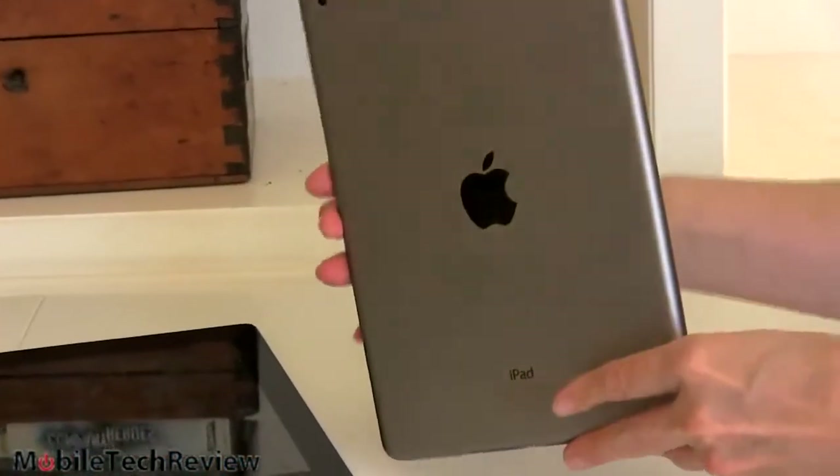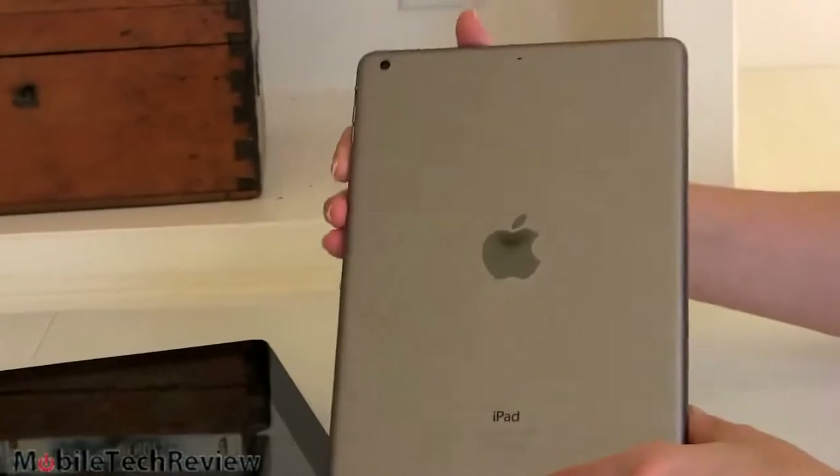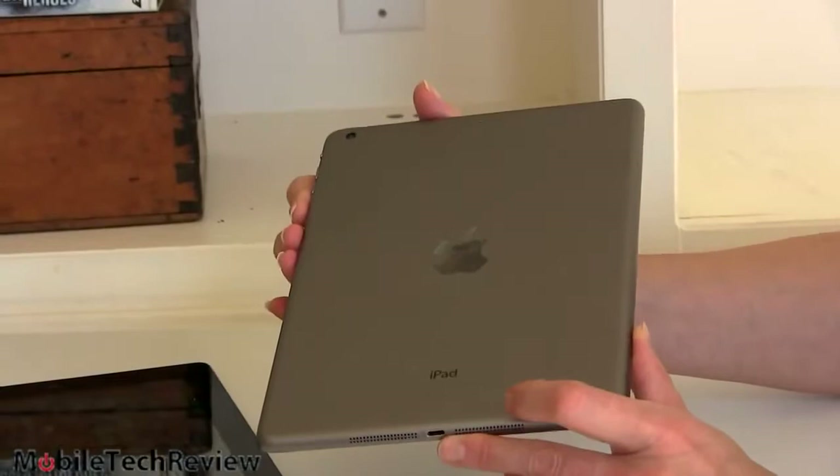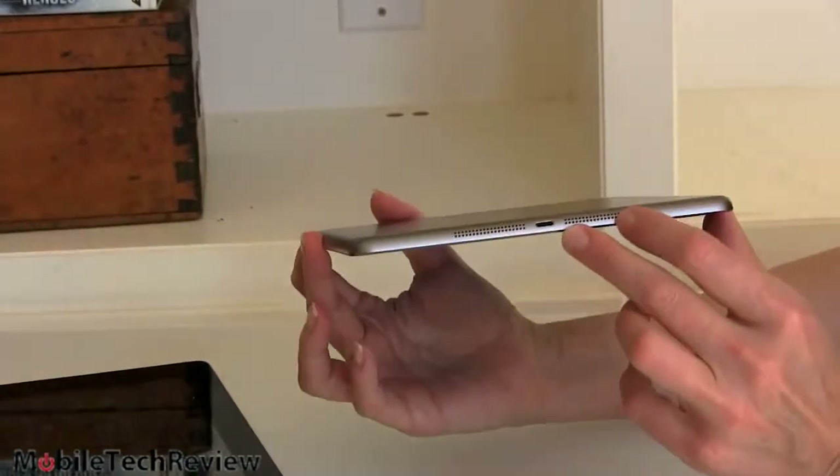We've got the space gray model here. It's also available in silver with a white front. It looks a lot like the iPad Mini, and that's a good thing because this is a more svelte, modern design. And you can see how thin it's gotten too.